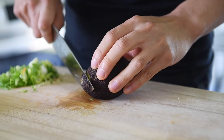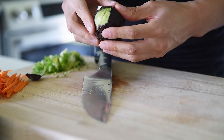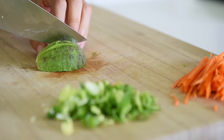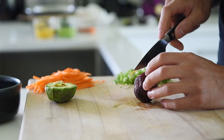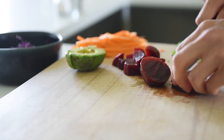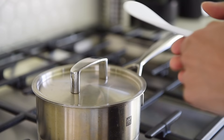Cube half of a large avocado. After 15 minutes, turn the heat off and let the rice steam for 10 minutes. Chop a couple of cooked beets into small cubes. When the rice is cooked, give it a good stir and let it cool.